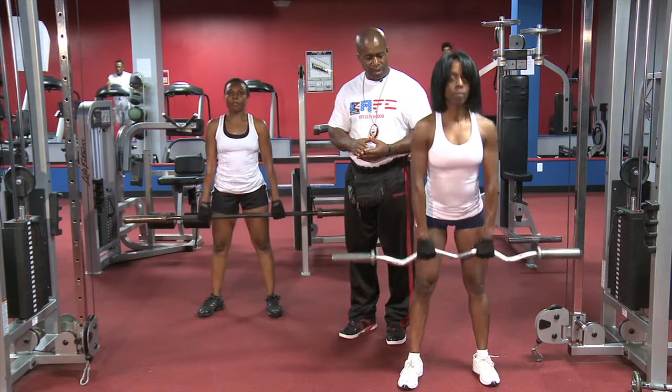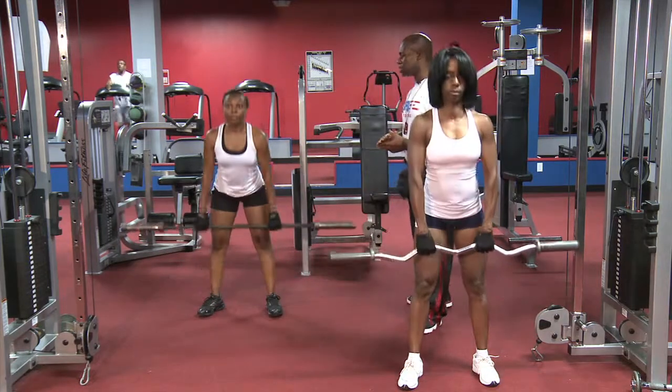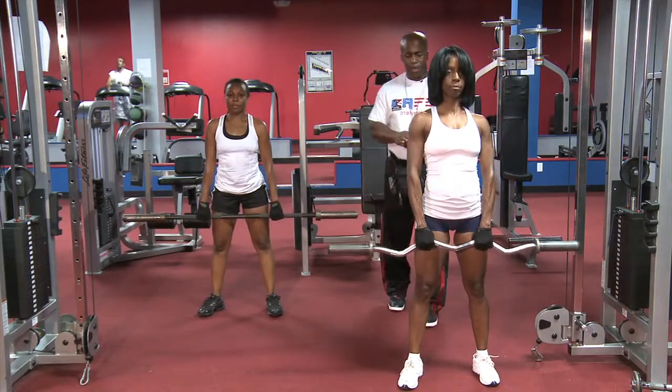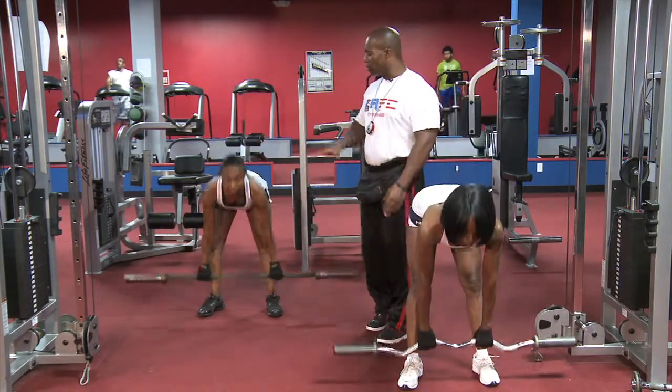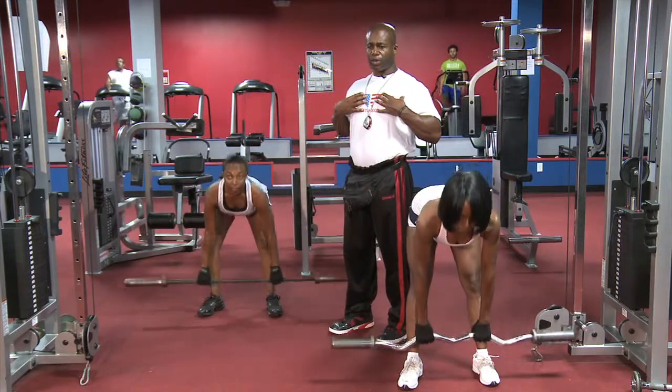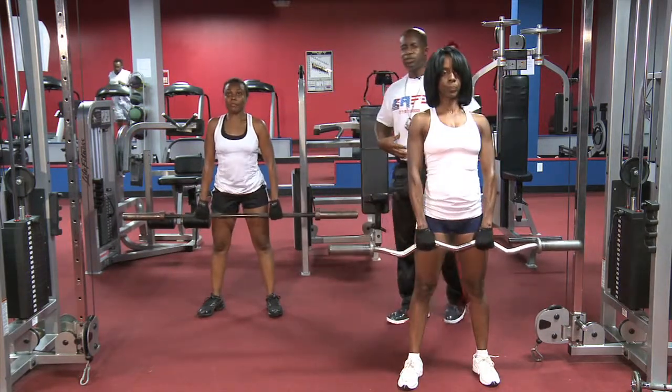Down and up, down and up. It's a glute and hamstring development exercise, primarily used for that. All the way down and up. We don't want to round the shoulders off either. We want to keep it straight, straight up. Good chest, good abdominals, all the way.